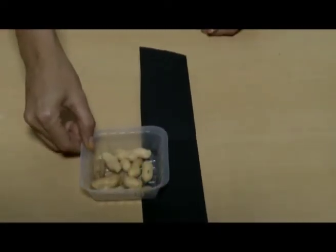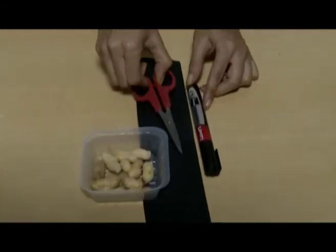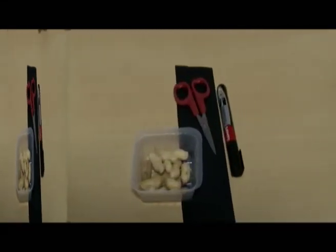Nutty Buddies. Materials required: black strip of paper, peanut shells, marker, scissors, and white glue.